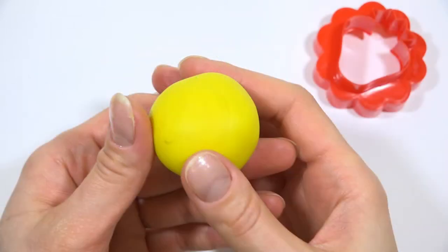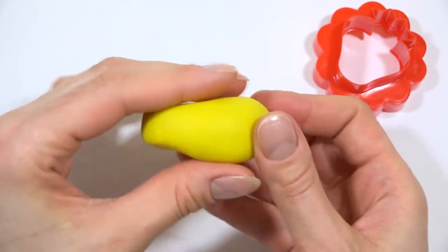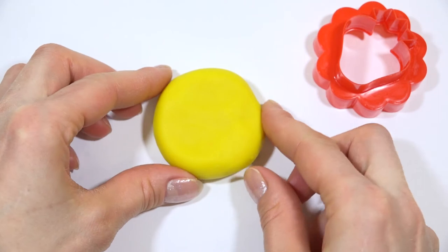The third figure gingerbread cookie will be a strawberry. This time we need the yellow modeling clay.